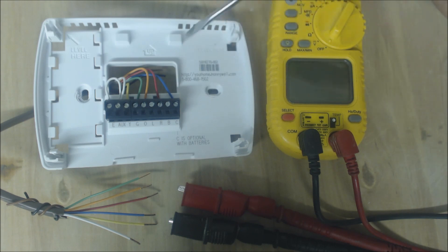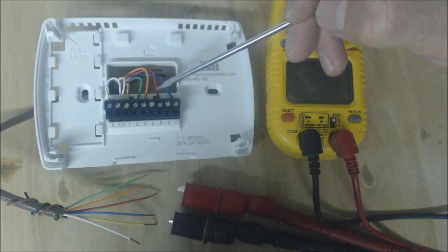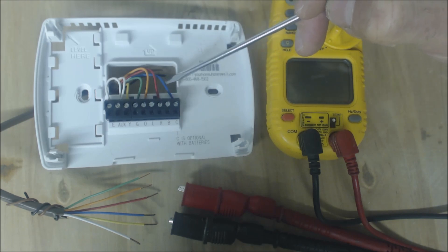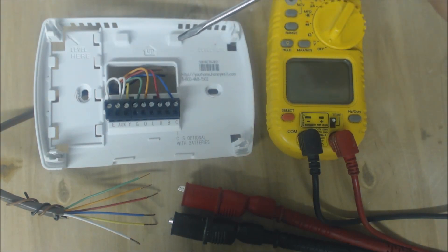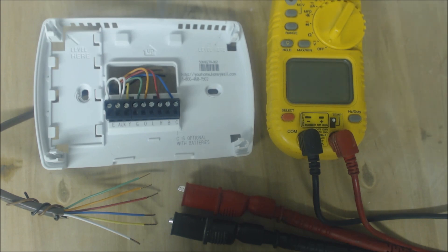We're going to put this faceplate on and I want to show you what's happening in the thermostat. You have 24 volts coming in on the red power wire and it comes back out to the control board through the blue wire — that's what powers the face of the thermostat. In this case we're powering it with batteries instead of hardwiring it. We're going to test heat first.